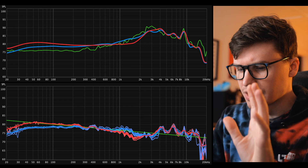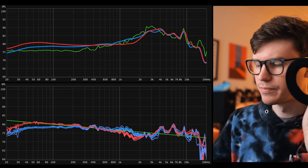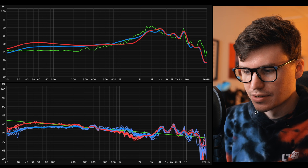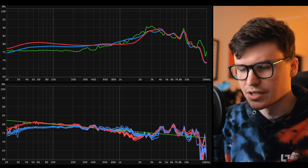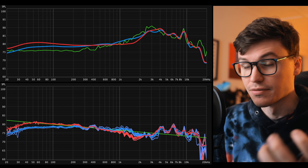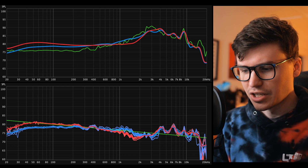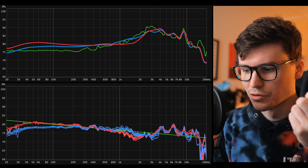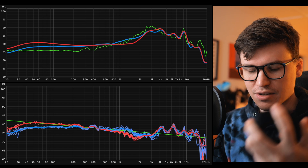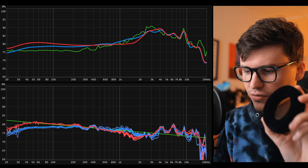I've finished doing my measurements. The red line is with the default velour pads that come on the headphone, and the blue line is the more fabric-like pads that come with it. This is all compensated to diffuse field. The green line is a 10 decibel downward slope from 20 to 20 kilohertz. Initially, it looks like the fabric-like pads are closer to diffuse field response, whereas the velour pads have a little bit more bass and a little bit more of a recession around 1.5 kilohertz.